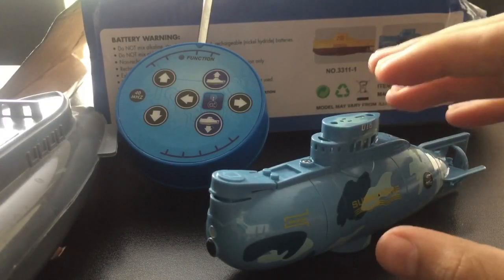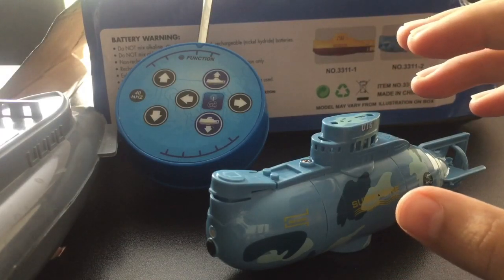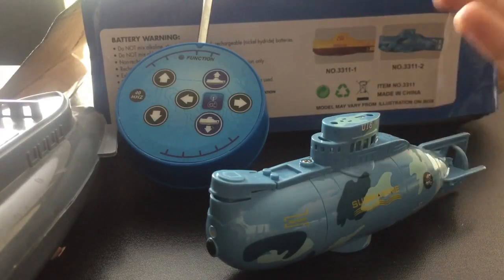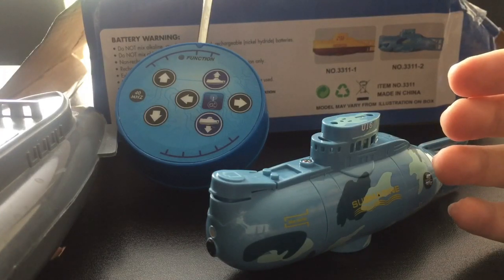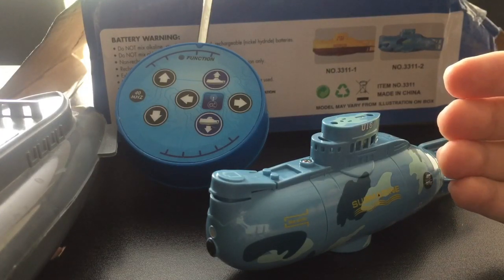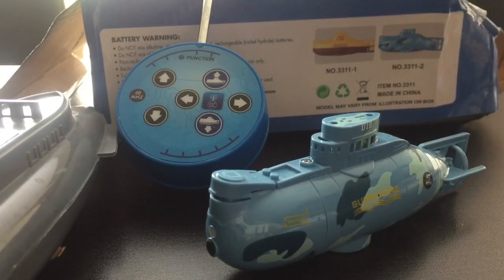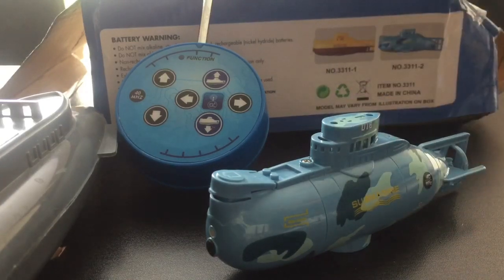This little submarine has an interesting story — it had to arrive like a month or two ago, and it just arrived yesterday. So I asked for a refund a month or two ago, meaning I basically got it for free. I already put in contact with the seller and he told me it was okay to keep it.